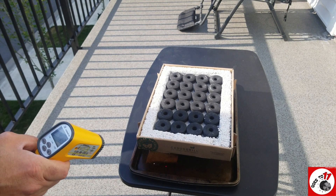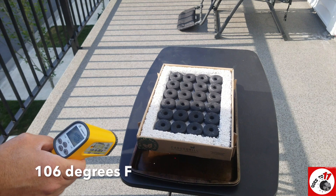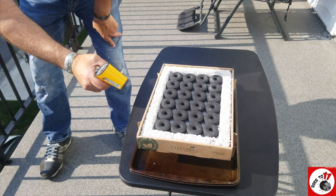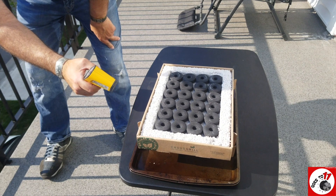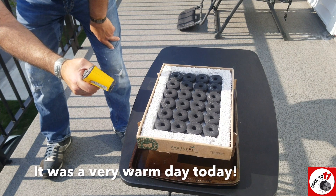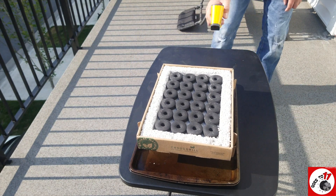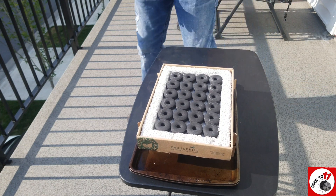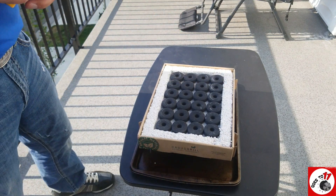I'm getting a baseline of about 41 degrees Celsius right there on the cookie sheet — about 38, 38 and a half here, and about 34 on this side — so this is before the unit has been lit. We're going to light this up now.